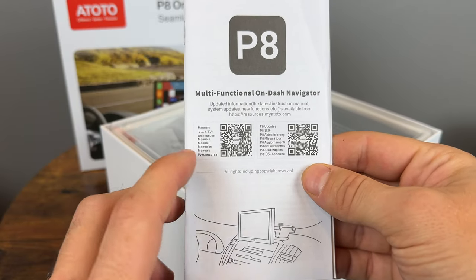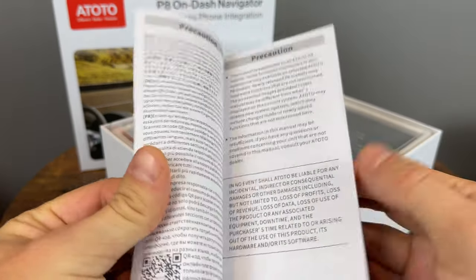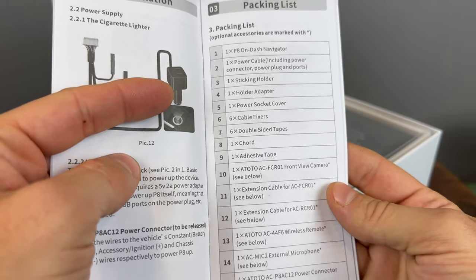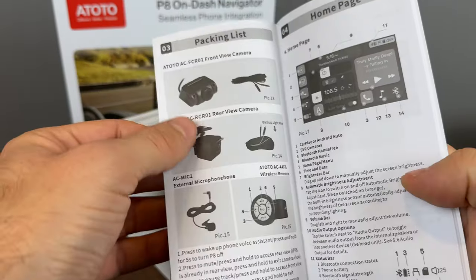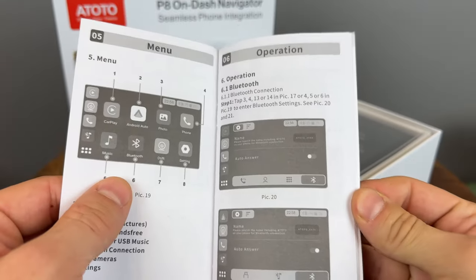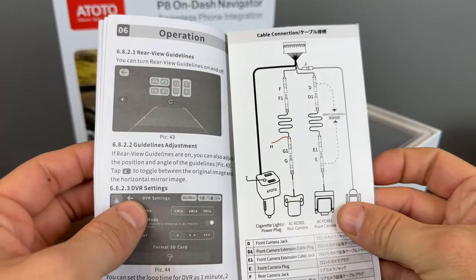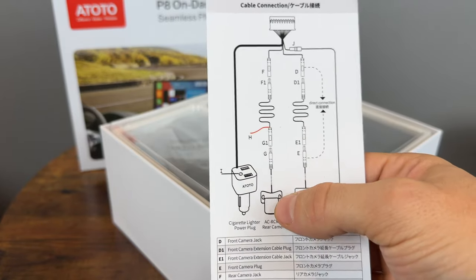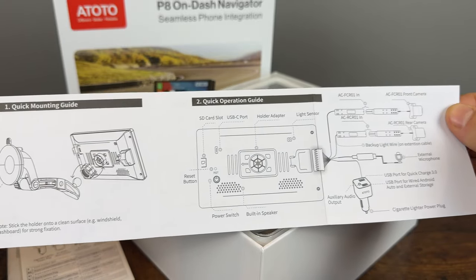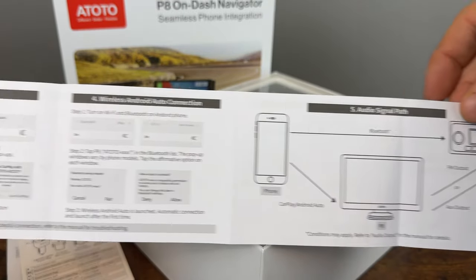You get a manual, and you can get an updated manual by scanning one of these QR codes — pretty good idea. Here's how you set up your mounting bracket. Here's everything that comes with it: cameras, the remote, and it tells you how to actually use the device. There's also a little addendum showing how to connect your rear camera, which turns on when the vehicle is in reverse, and a quick start guide summarizing how to connect your phone.